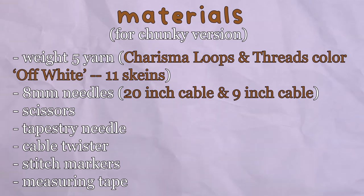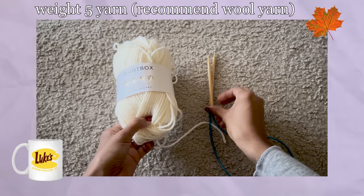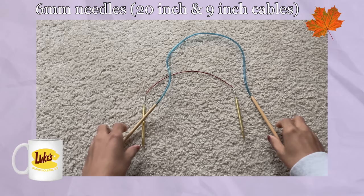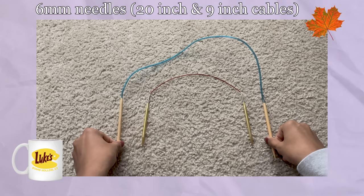To make Rory's sweater, you'll need the following. You'll first need a weight 5 yarn. I personally used Paintbox Yarn's Simply Chunky, which is 100% acrylic, but I recommend you use either a chunky 100% wool or a chunky wool acrylic blend. The next thing you'll need are needles. I personally recommend using circular needles, as they're easier to use and will be needed for the collar section. These are 20-inch cable needles, and I also used a 9.5-inch cable needle for the collar. Both needles are 6mm.